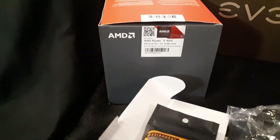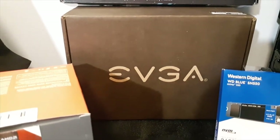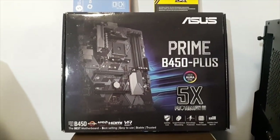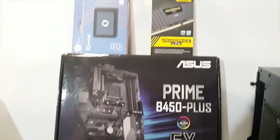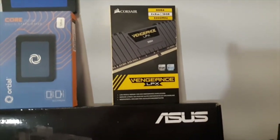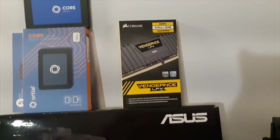The processor is a Ryzen 5 1600 AF, 450 watt 80 Plus Bronze power supply, motherboard is the ASUS Prime B450 Plus, and the memory is a set of Corsair DDR4 3200 MHz two by eight gig sticks for a total of 16 gigabytes.